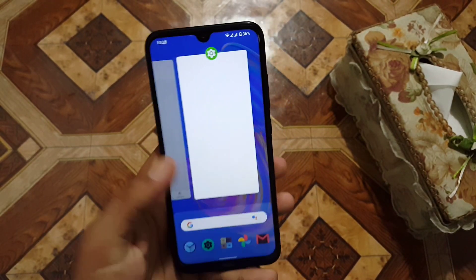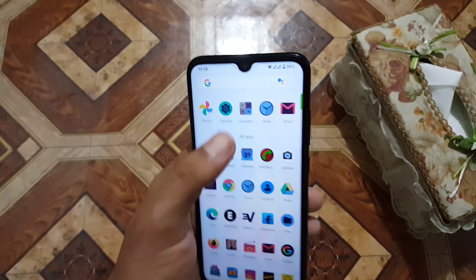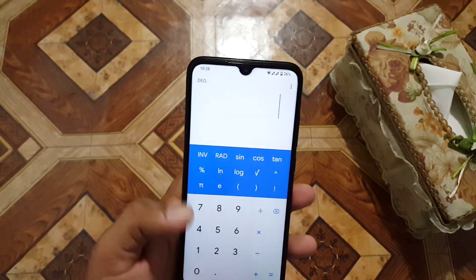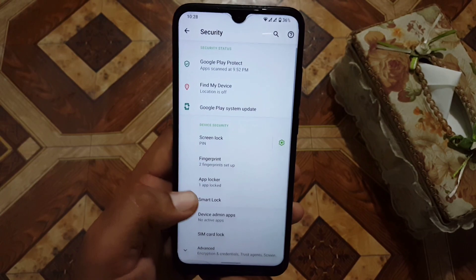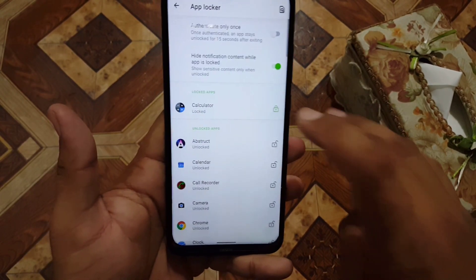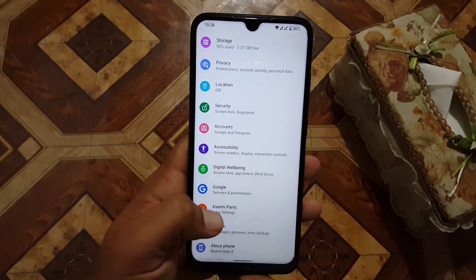Once you lock your device the app will be locked again. I opened the calculator and it is asking for the password. If you want to unlock any application, go to the app locker, enter the PIN, and click on the lock icon — it will be unlocked. Note that we don't have face unlock technology in this ROM.